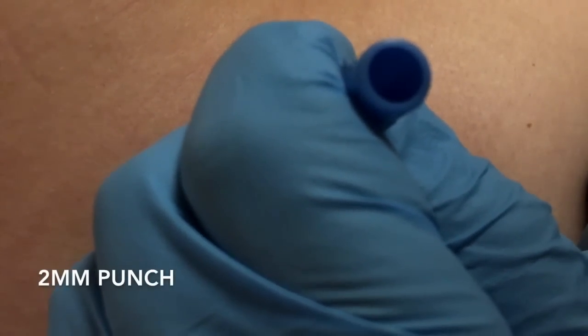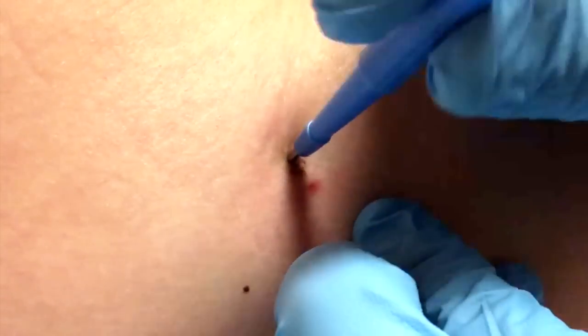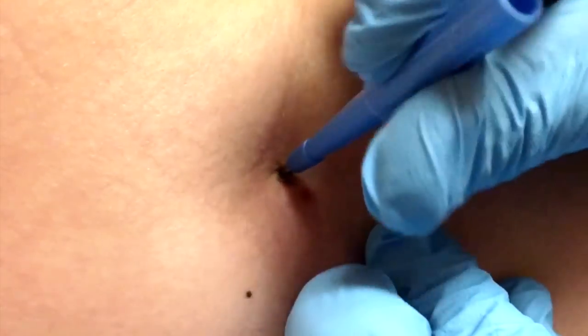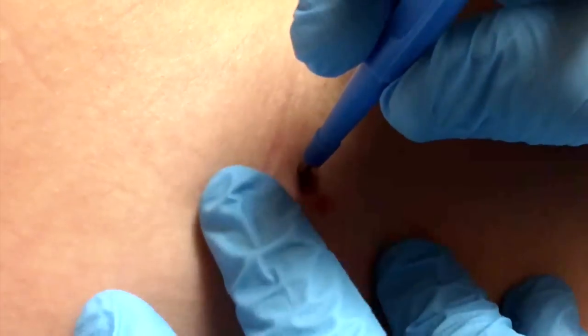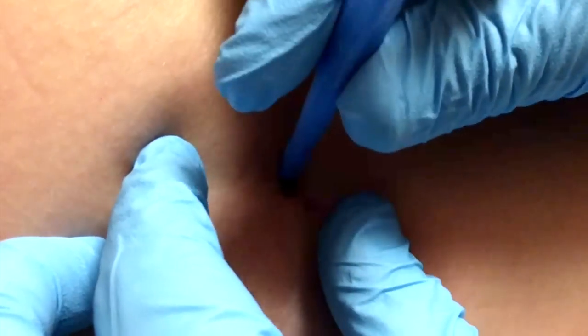You feel this? This is going to just push and make a circular cut down into the fatty tissue. There we go — you can feel it going. No pain? I feel it wiggling, but there we go.